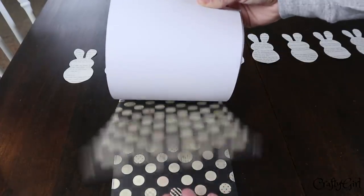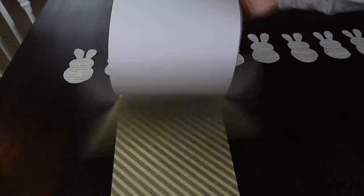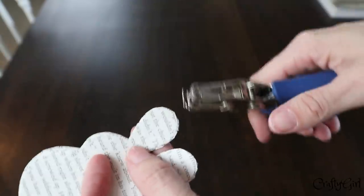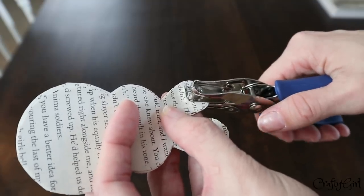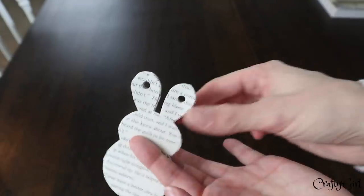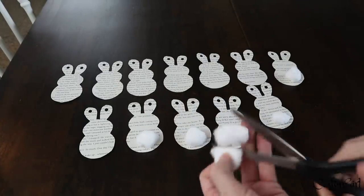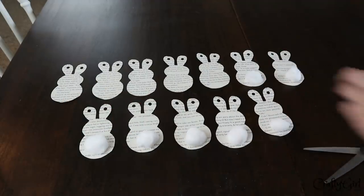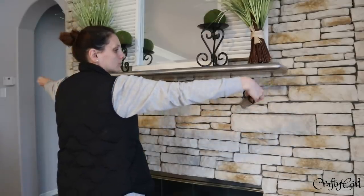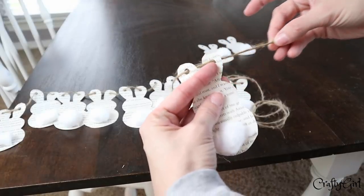I would stack a couple pieces of ripped book pages and cut the bunny shape out that way. Then I took a Dollar Tree hole puncher and punched out the ears. I also took cotton balls from Dollar Tree, cut them in half, used a little bit of tape, rolled them up, and secured them to the back of the bunny as tails. Then I measured the area where I wanted to string up the garland, cut the twine to fit, and strung the bunnies on.